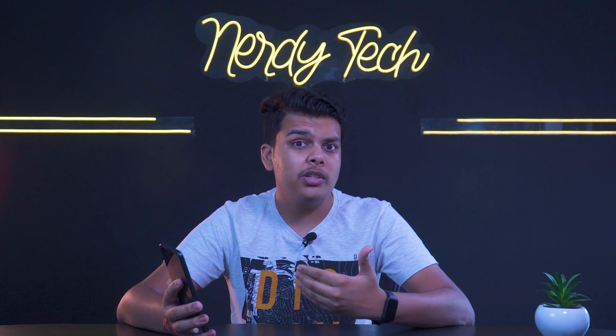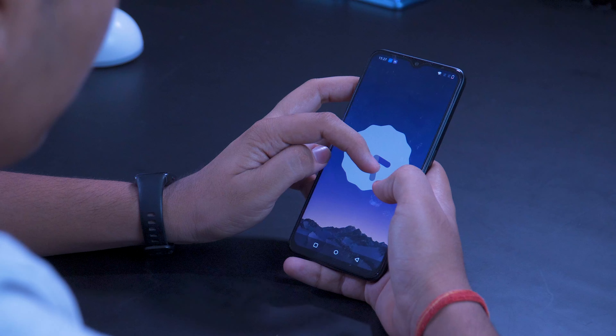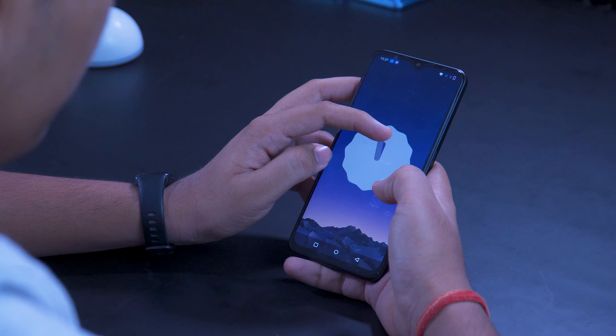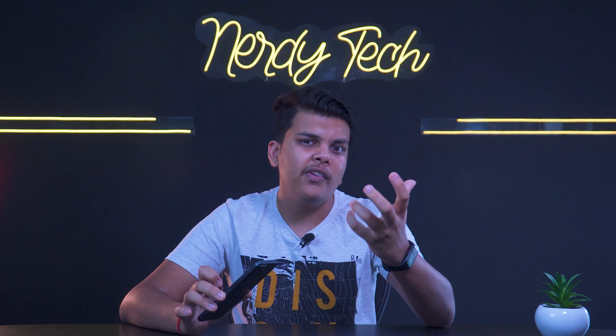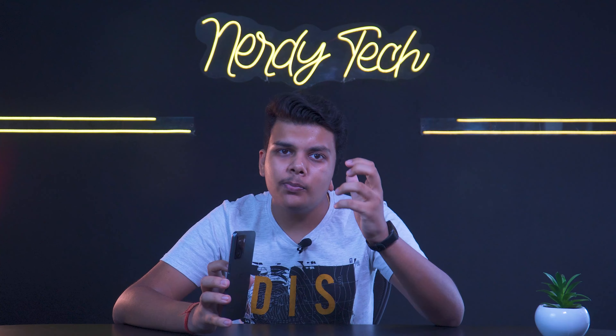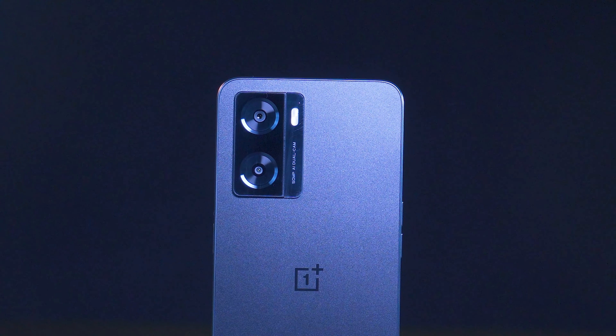The Helio G35 is not the chipset we expect in a phone like the N20 SE from OnePlus. However, the Helio G35 is capable for day-to-day work. You are getting good brand value, good software updates, and a bloatware-free experience, so overall it's okay.